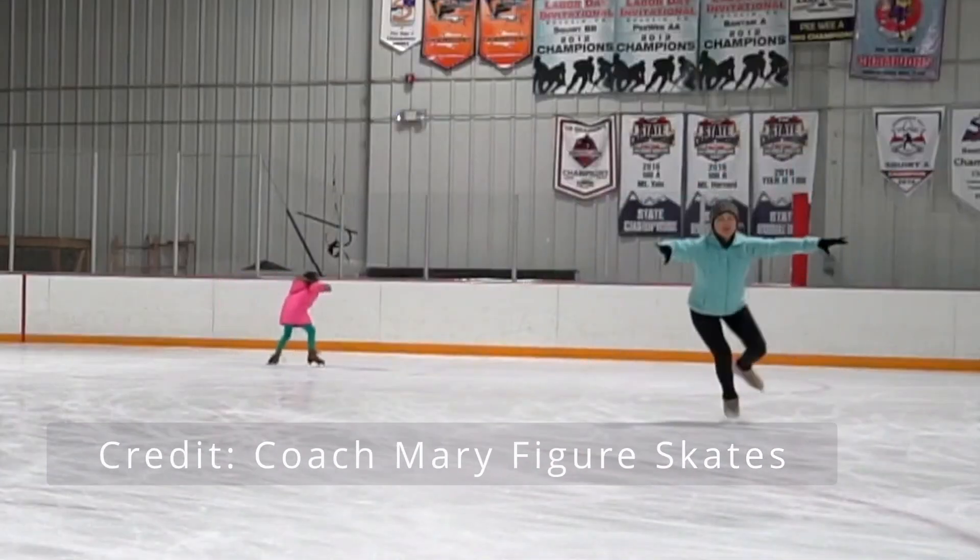Often one of the first differences we find is differences in language, and it's no different in figure skating. Our first difference has to do with the names of skating skills in both countries. The first one is this jump — it's one of the first ones a skater learns — and in the US it's called a waltz jump, while in the UK it's called a three jump.